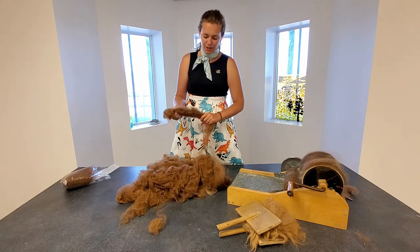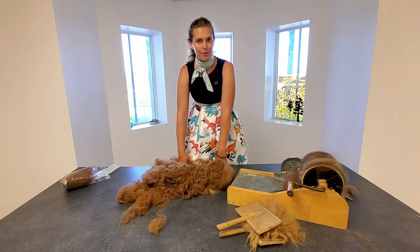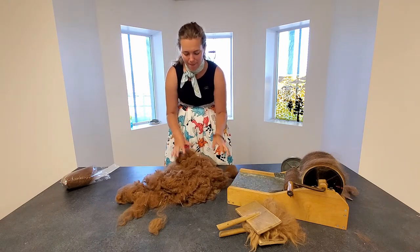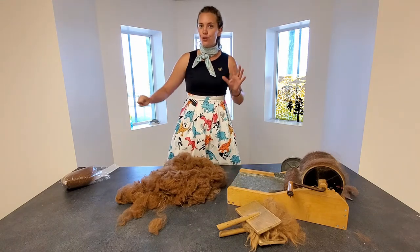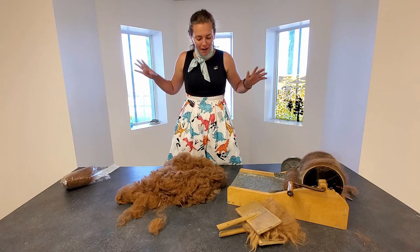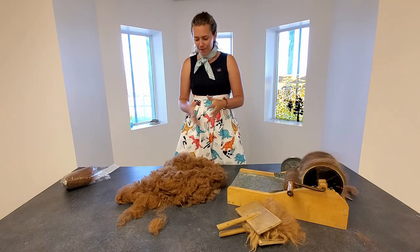Alpaca fiber is really good for a lot of things. It can be a little more difficult to work with at times, but you guys are going to be champs at this by the end of today's class. After you shear your alpaca, the very first thing you would do is wash all of your fiber — so this is pretty much right off the alpaca.